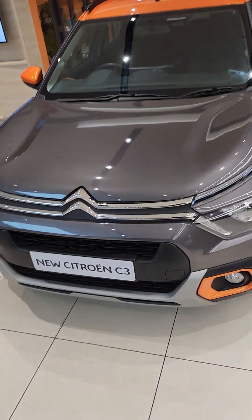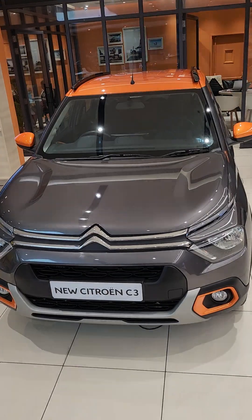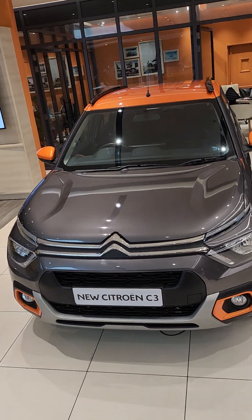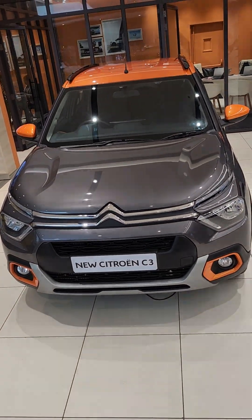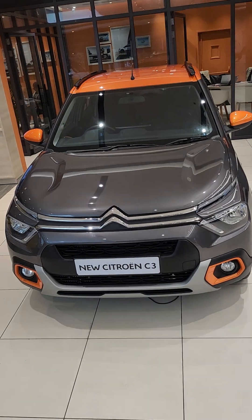This is the Citroen C3 — it's a good car. People buy this car a lot. This is the new Citroen C3 and I've told you about all the features of the car. This is the X8, the new Citroen C3.